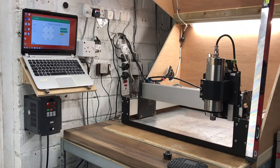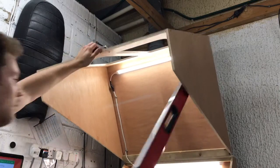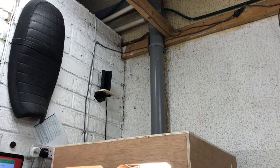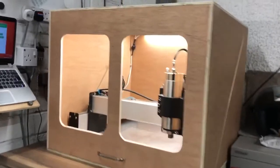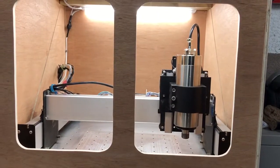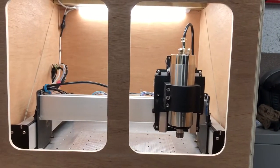The next thing I've got to do is put in some windows into my enclosure. As you can see I put in two nice large windows so you can see the job a bit better. I would have gone for one big window but my old enclosure had two pieces of perspex, so it seemed like a waste not to reuse them.